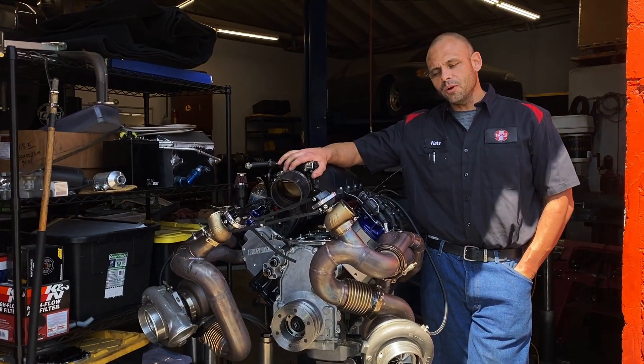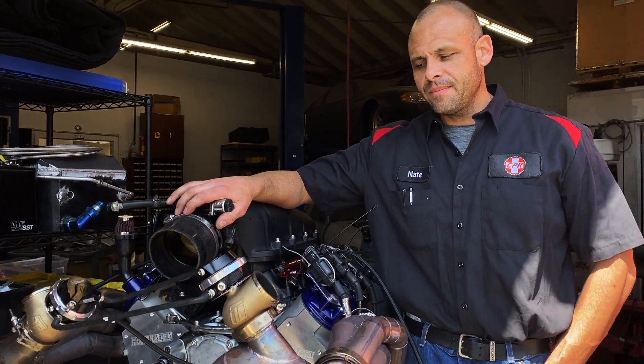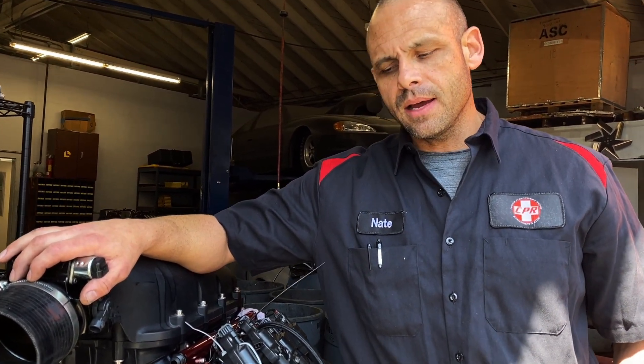We just pulled her off the dyno - a lot of valuable life experiences. The results were on par with expectations and it has a lot left in it. We basically ran out of injector duty cycle: 29 pounds of boost, 1,719 horsepower, 1,444 foot-pounds of torque. The pulls were just to 6,200 RPM and that's where it made peak power. Also only 15 degrees of timing on the C-16.